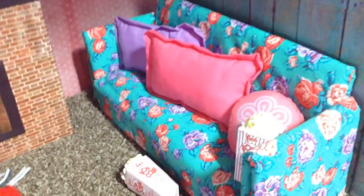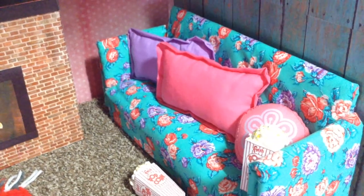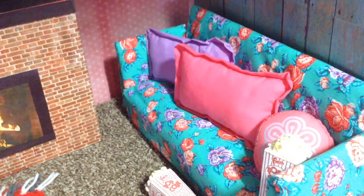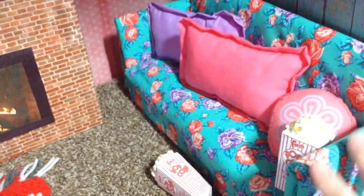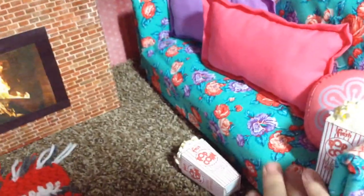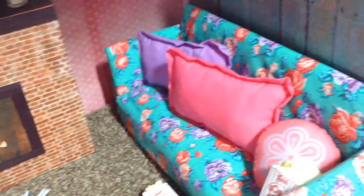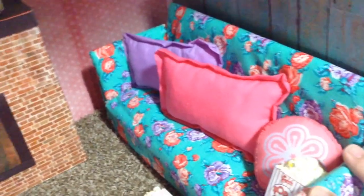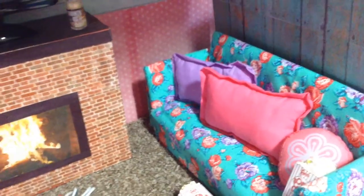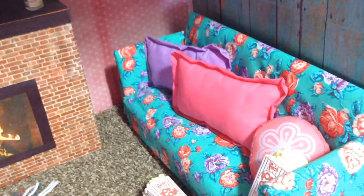The couch I made from a video by My Froggy Stuff. It's basically made from pieces of cardboard, with some batting inside so it's nice and soft, and I hot glued all the pieces together. If you want, you can look up My Froggy Stuff on YouTube and find a video about how to make a couch.